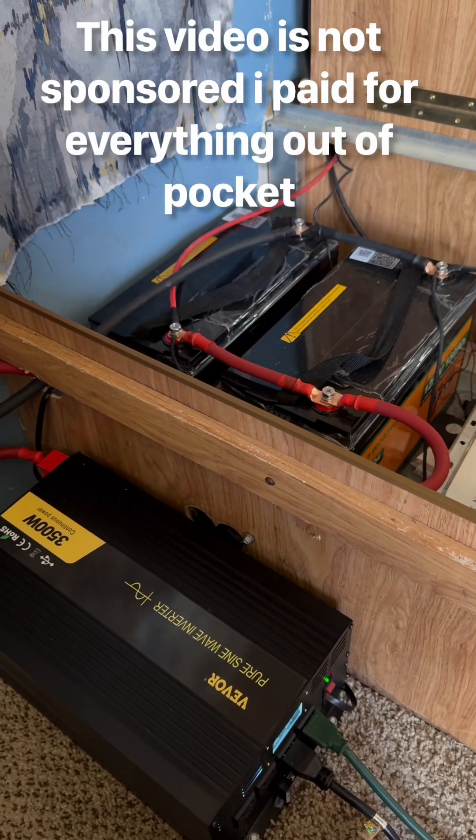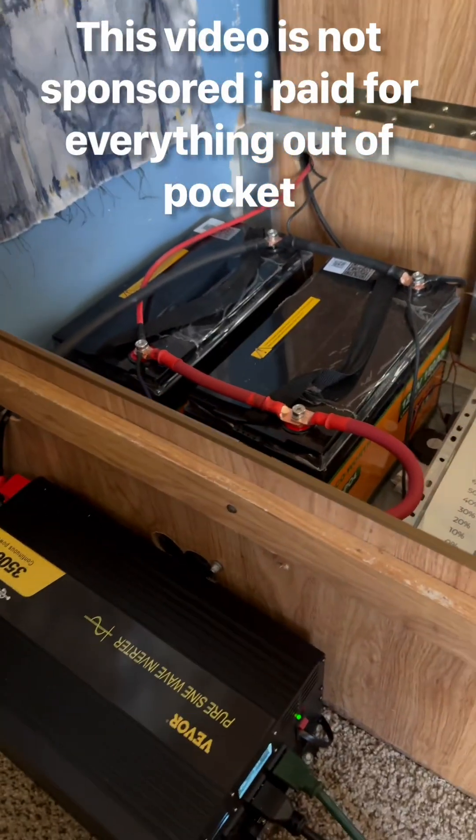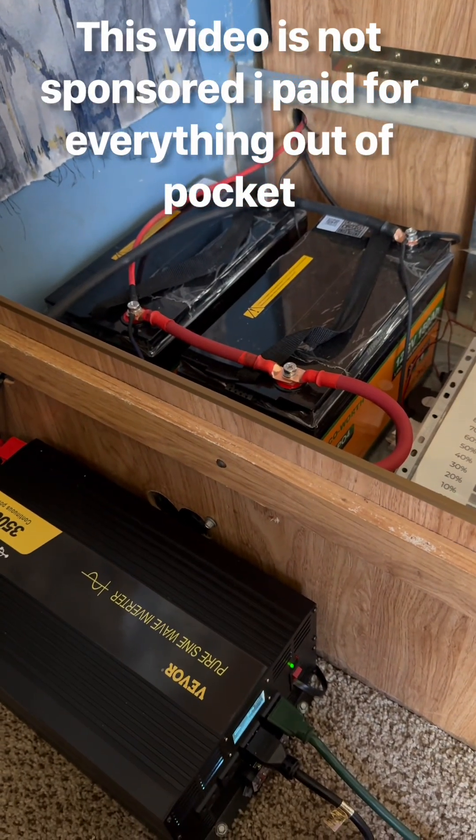I'm going to have an onboard battery charging system that's connected to my lead acid batteries that are under the RV, and just run it like that.